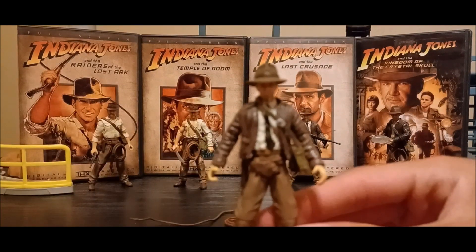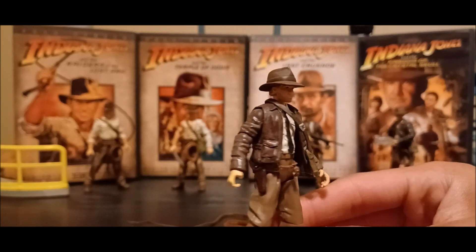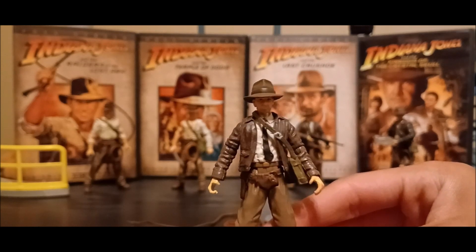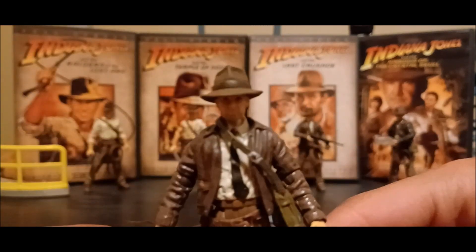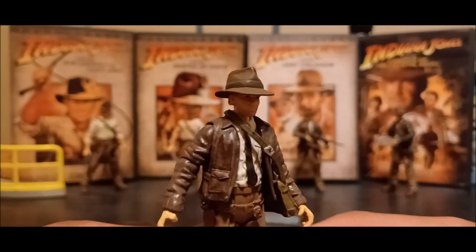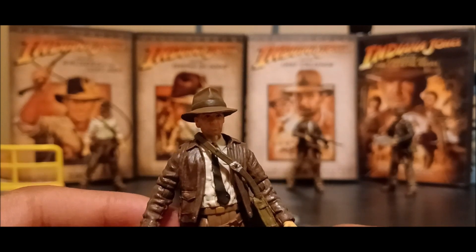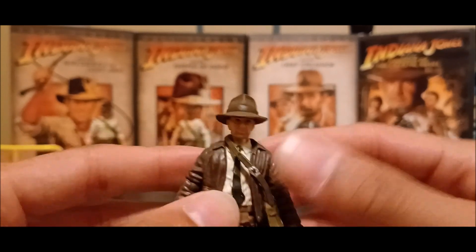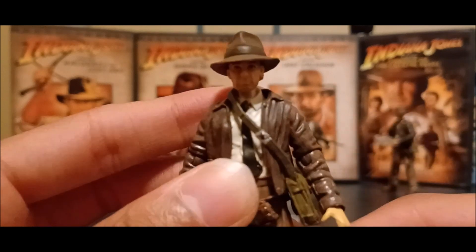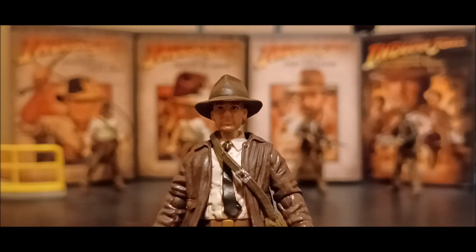Let me go ahead and get the figure together. Here it is — Dial of Destiny Indiana Jones, a custom figure I found. Honestly, it looks pretty cool. It uses the body of Last Crusade Indiana Jones and the head of Crystal Skull Indy, of course with the removable hat. It looked really good, and it's something I really wanted to try myself, because I absolutely loved that Dial of Destiny had Harrison Ford wear the tie again to reference his Last Crusade look.